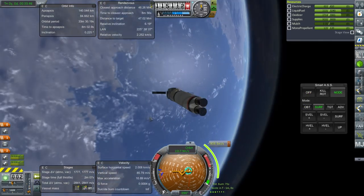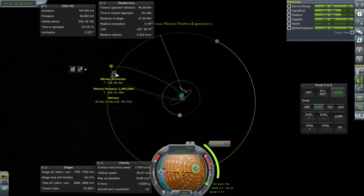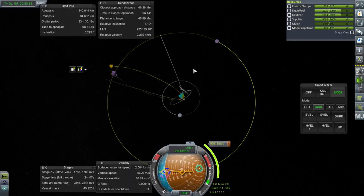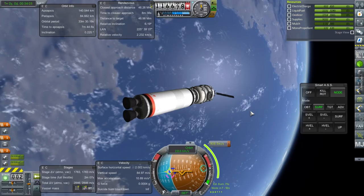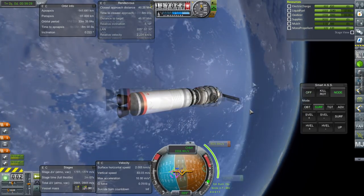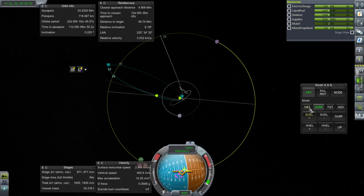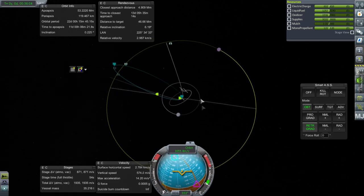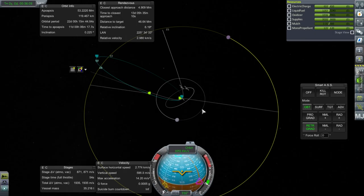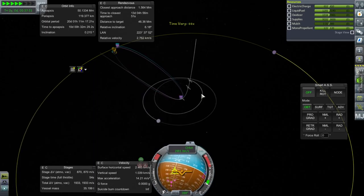Let's do this node — transfer to Minmus, 908.5 meters per second. It's a very rough approach to Minmus right now. It'll take 13 days which we have time for. We still have to rendezvous with the station, but we've got plenty of Delta-V to make that happen. I'm trying sort of an off-plane transfer — not really hitting it at the ascending node, which is why we're so far away. That'll give me an opportunity to adjust for the rendezvous to the station. I've got a lot of Delta-V to work with, I'm not afraid to use it.